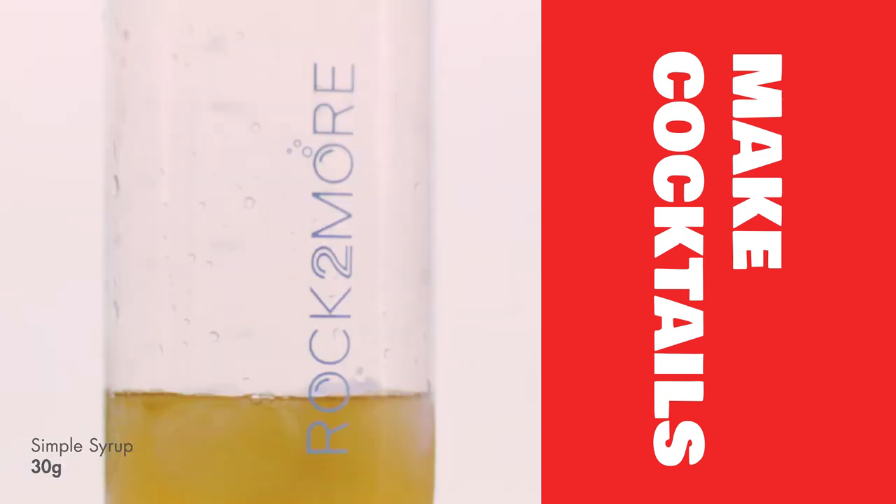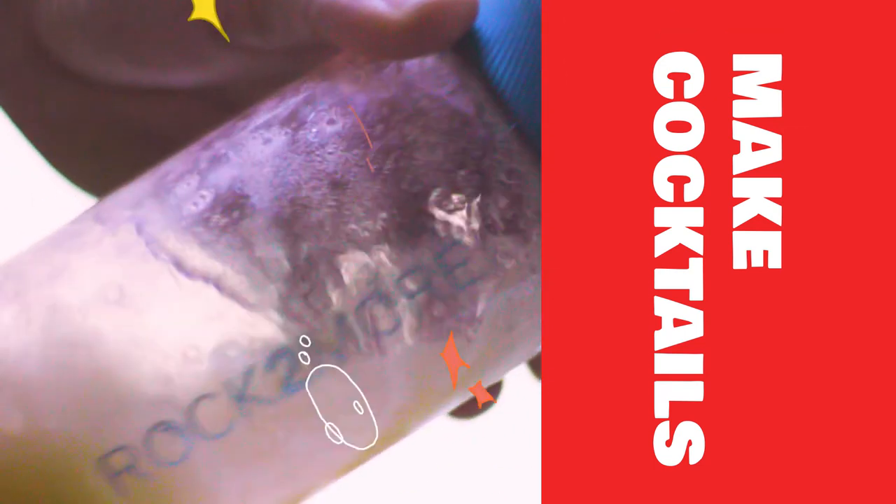Rock 2 More is also a cocktail shaker. Highly efficient mixing and aerating make your cocktails fresh and flavorful.